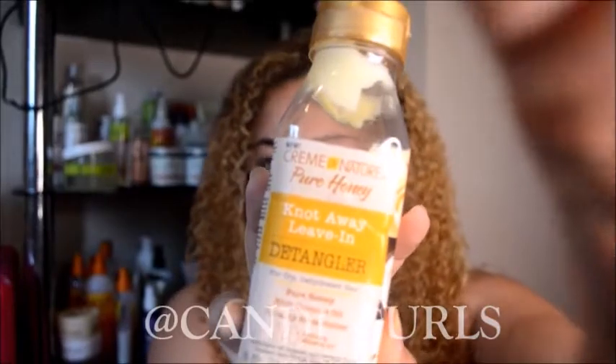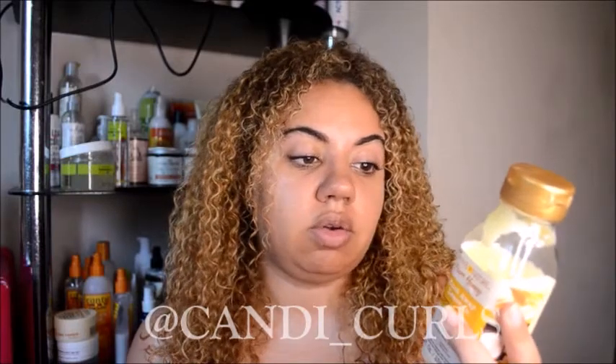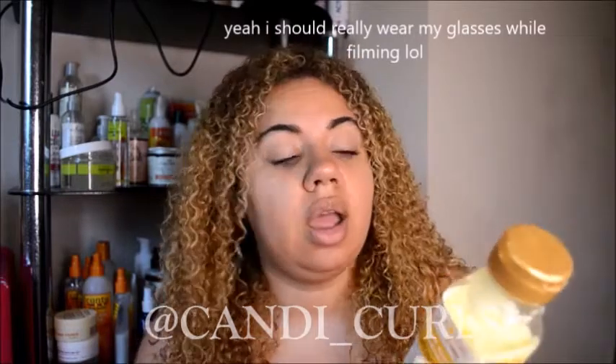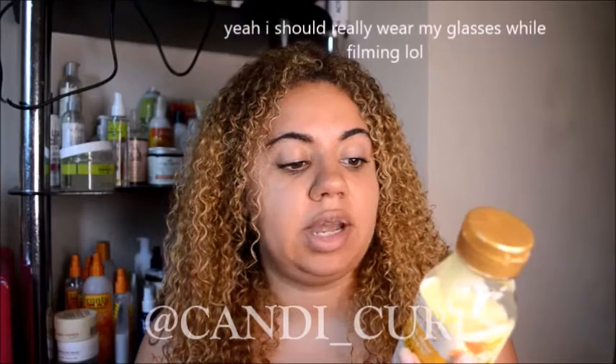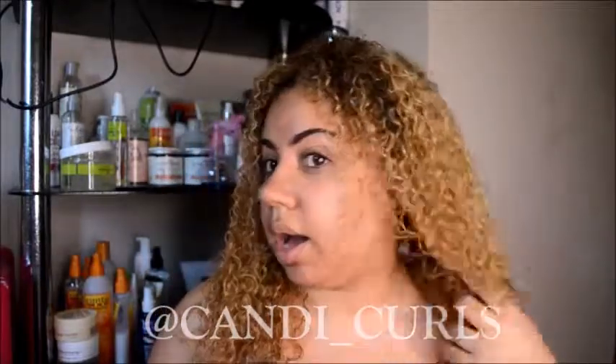Working through tripled sections with a wide tooth comb, for thick coarse curls the instructions say to use a generous amount as a leave-in and completely detangle your hair before applying the Pure Honey styling products. This is the only styler in the range that I received, so I will be using it as a leave-in and then adding the rest of my styling products on top.